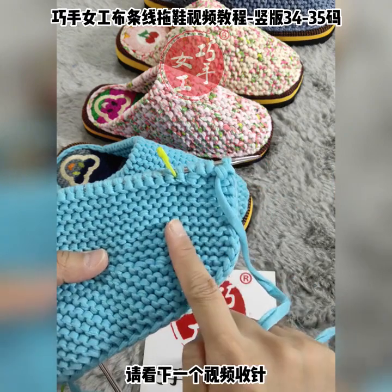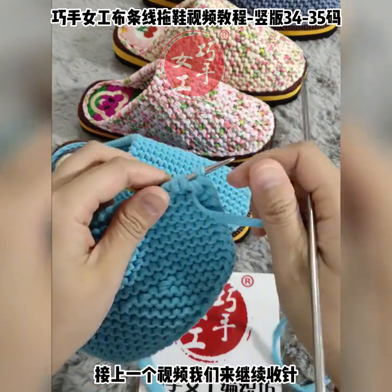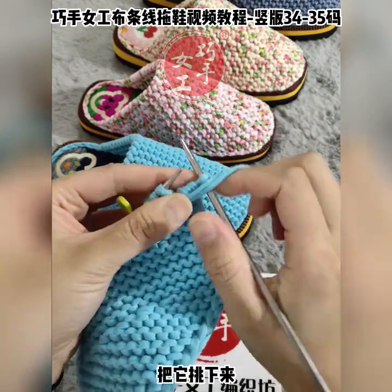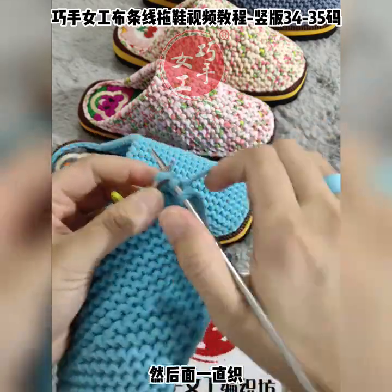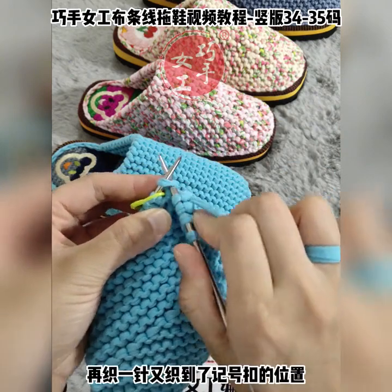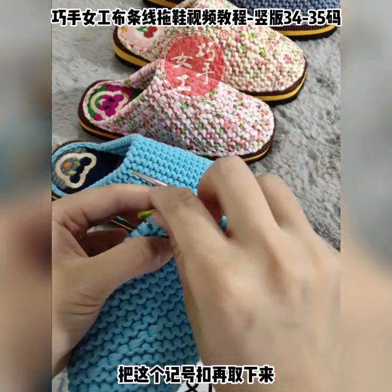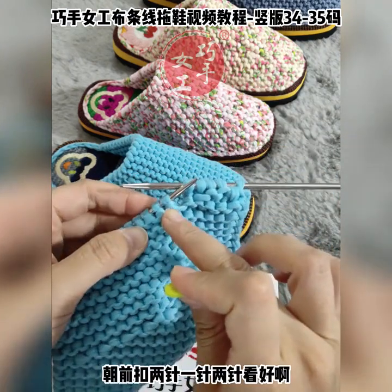织到左手边的针上剩两针之后，我们把两针并一针收掉，这个就是收针。收掉了，我们现在到正面，这个就是第一次收针啊，收针的方法就是这样。接上一个视频，我们来继续收针。正面的第一针放到线的下方，把它挑下来绕下去绕成辫子，然后后面一直织平针，织到记号扣的位置，织一针织过来，再织一针，又织到了记号扣的位置，把这个记号扣取下来，朝前扣两针。